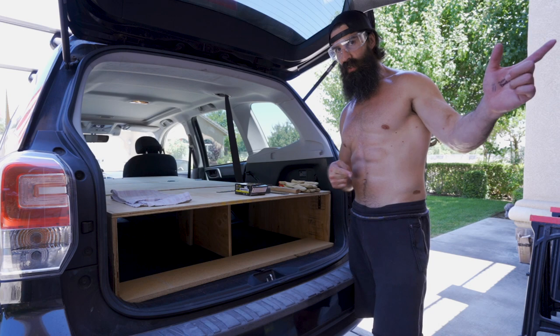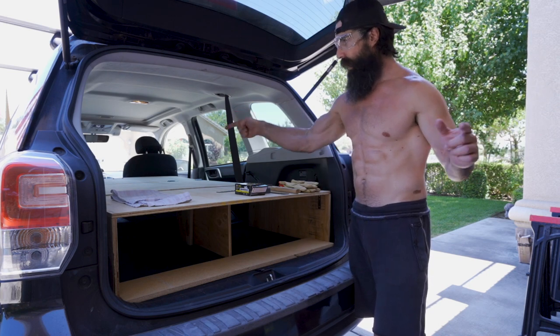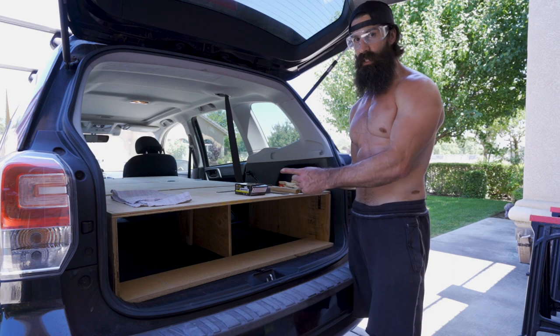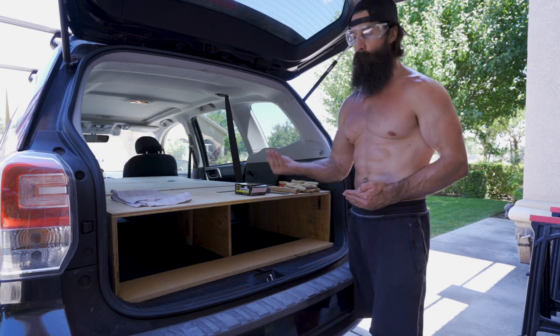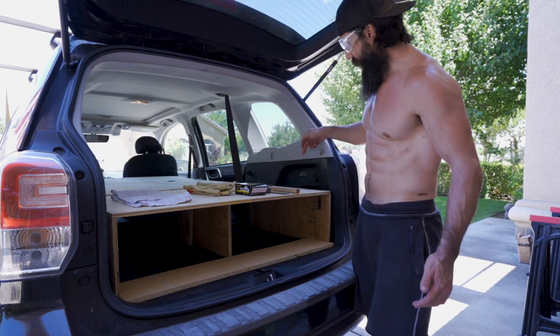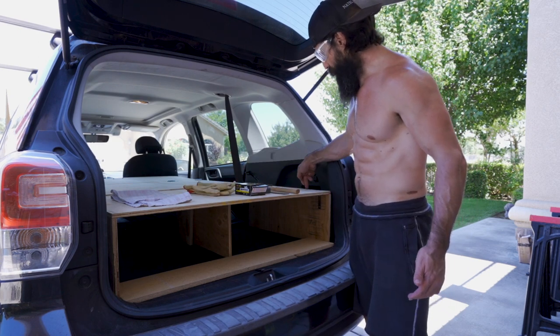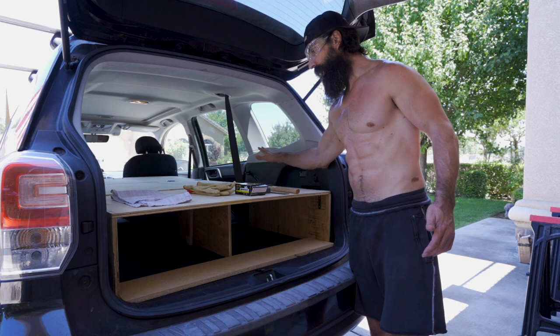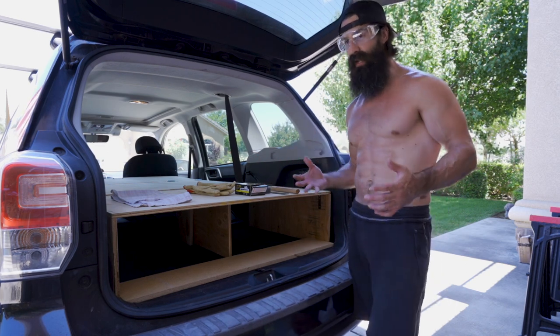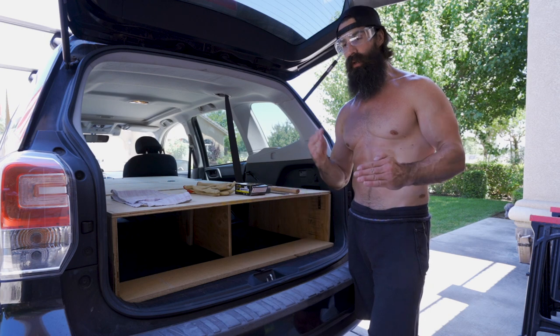Up front, I went ahead and put extra nails around the hinges — on the sides of the hinges — again for more structural stability, and I also added nails to this portion of the platform.